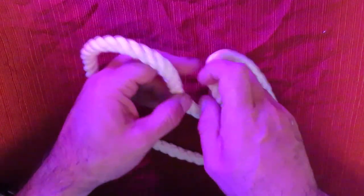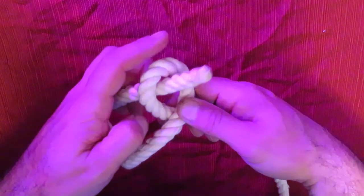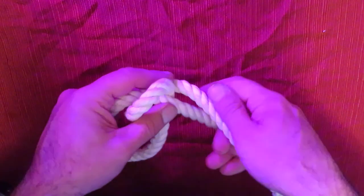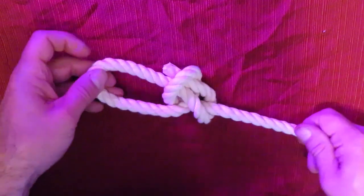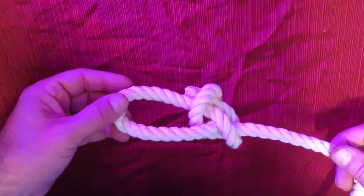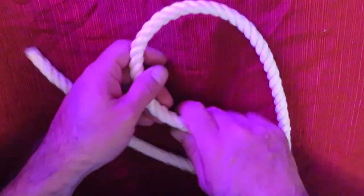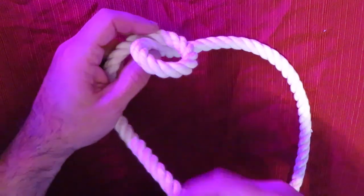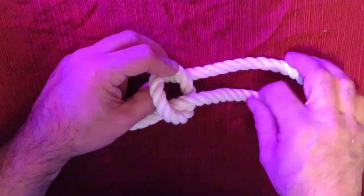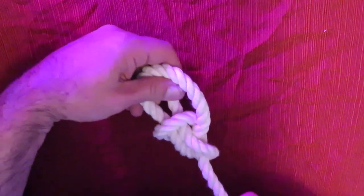In order to make a bowline, make a loop, go up, around, and back down. And you have a bowline. This is also very easy to release. Another way to remember this is you make your loop — the rabbit goes through the hole, around the tree, and back through the hole. And then you tighten it up.